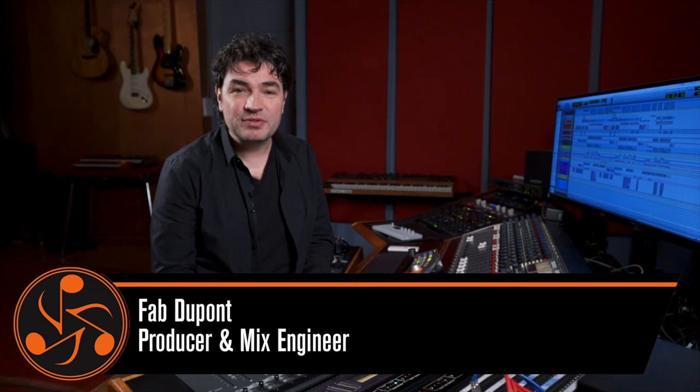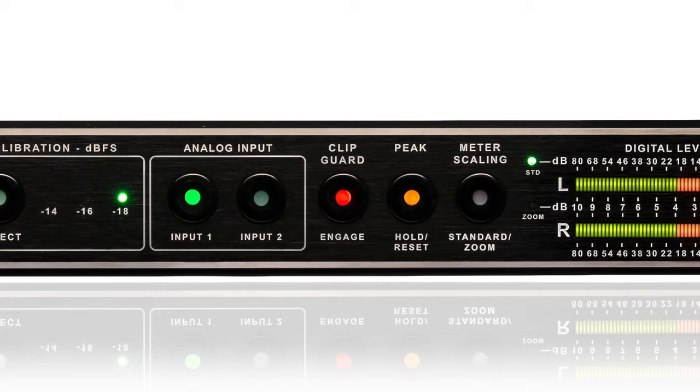Hi, this is Fab Dupont. We're back at Flux Studios to talk about ClipGuard and the Convert 80 Plus. But first, a little insider information.